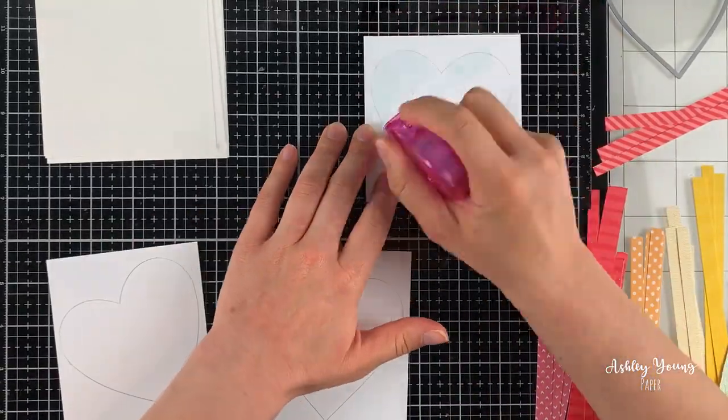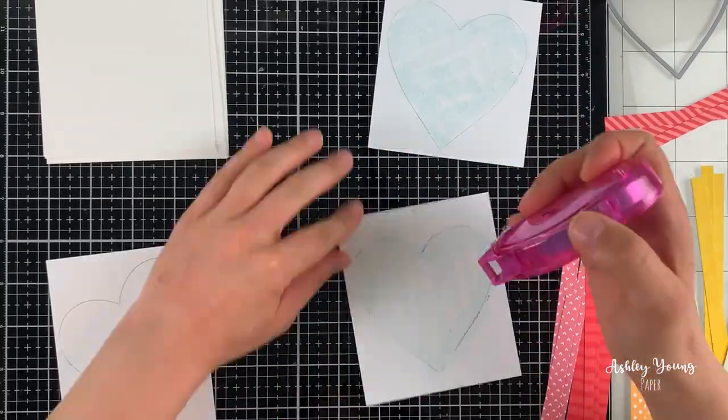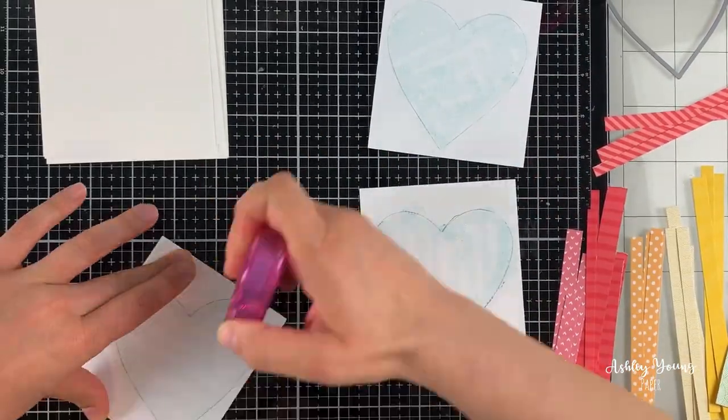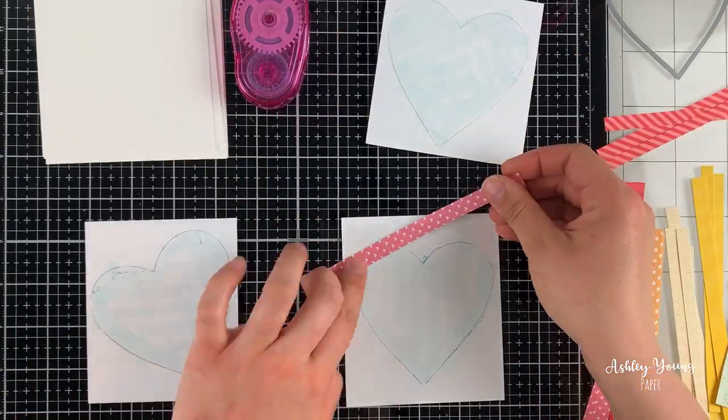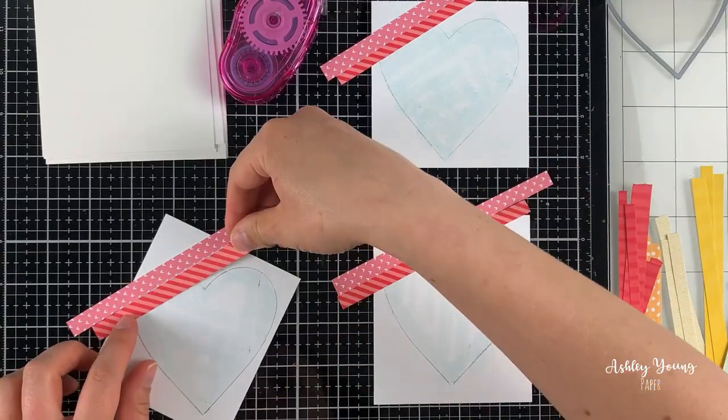I'm starting by prepping the backgrounds. I took a heart die and just traced around it with some pencil, then I'm going in with my tape runner and just filling in those hearts with tape as much as I can. It's okay if you have some white space — it really doesn't matter as long as there's enough tape there to hold down those pieces of paper.